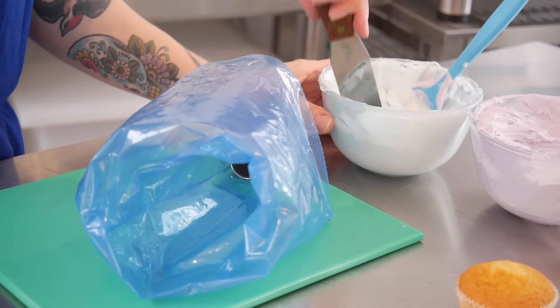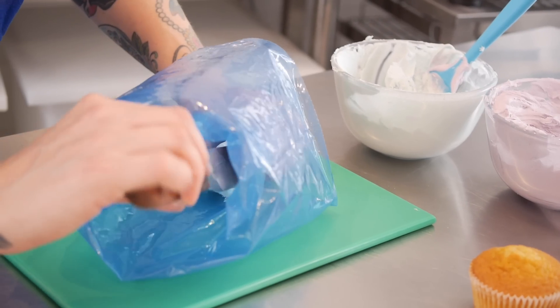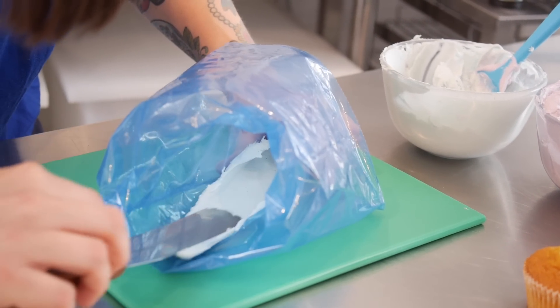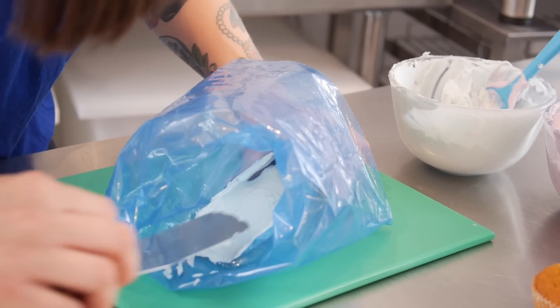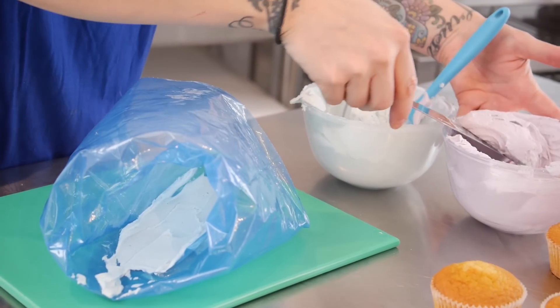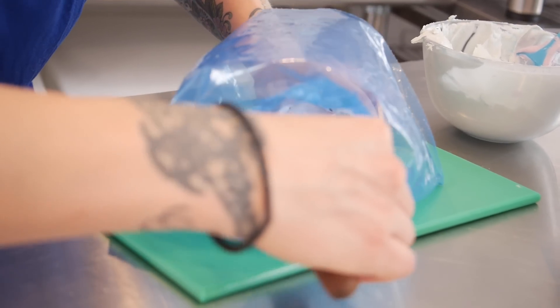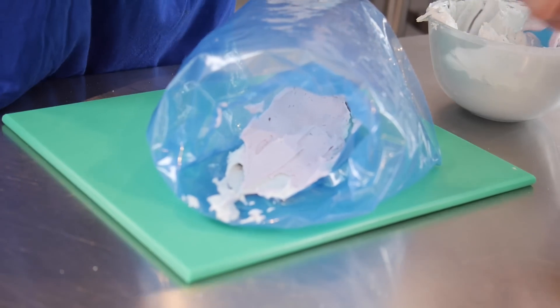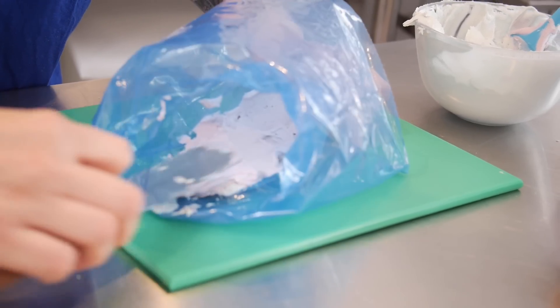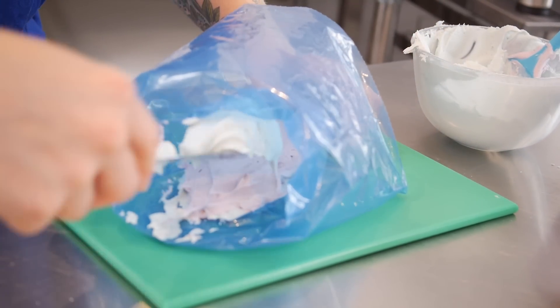The trick to making a really pretty hydrangea with all the blended colours is to layer up the icing. I've got my two colours and I'm going to use a palette knife to layer them up within the bag. Starting with blue, I grab a blob and spread it up the inside of the piping bag to create the first layer of colour, then I do the same with purple, gently layering it on top, building up the layers until I've used up all my icing and the bag is nice and full.